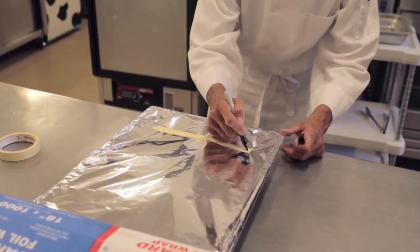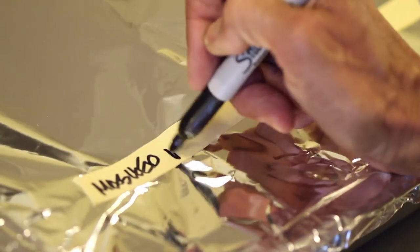Label the pan with product name, date, number of servings, and proper serving utensil. These simple mashed potatoes made from real potatoes — another great food for your kids.